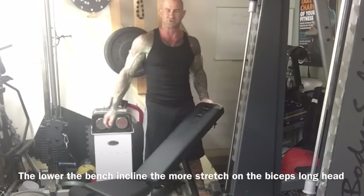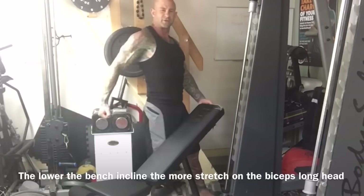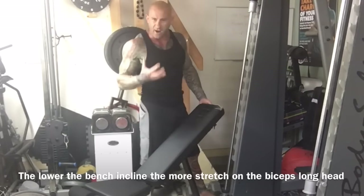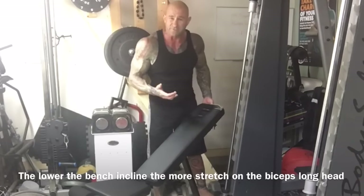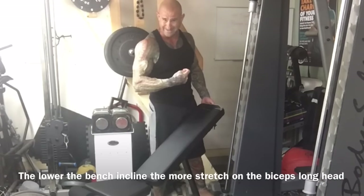The further you lower the bench, the lower the angle, the more the arms go behind the body when you lie back on the bench. That's going to increase the stretch on that long head and help focus more on those long head muscle fibers to help build that bigger biceps peak.